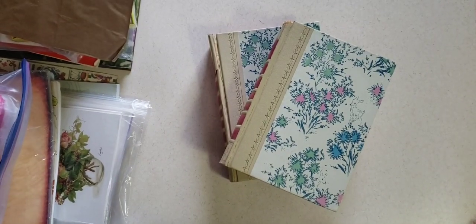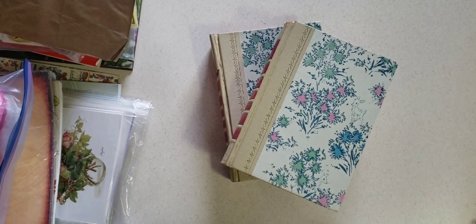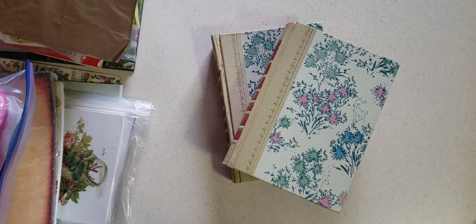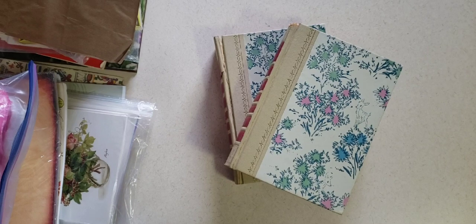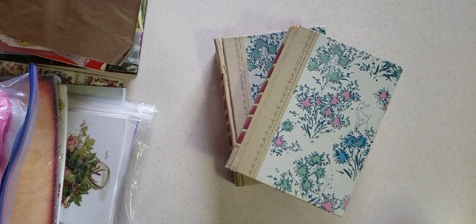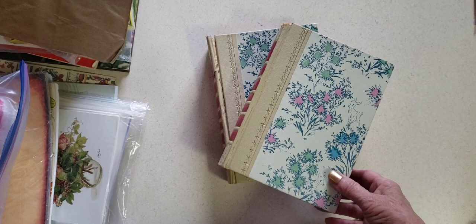Hi Crafty Wands, this is Pam from Pam's Paper Place. I wanted to show you a couple of hauls for junk journals that I found at some thrift stores near where we're staying at this RV park here in New Braunfels. It's a couple of different places that I've gone to, so I thought I'd show you.